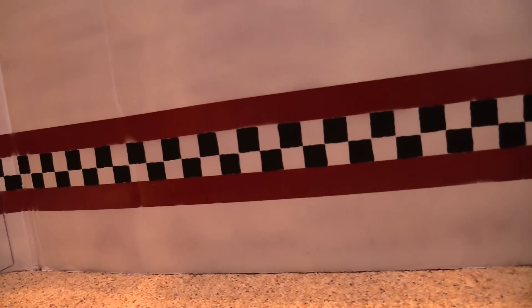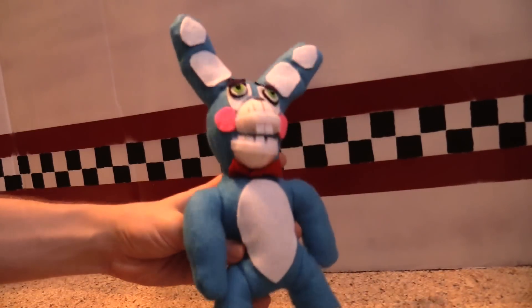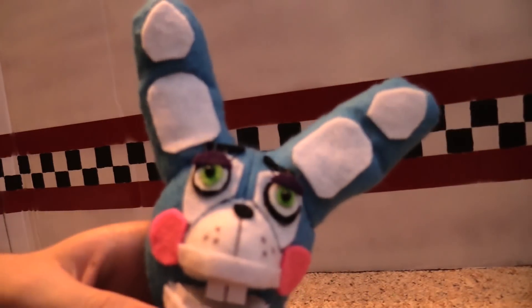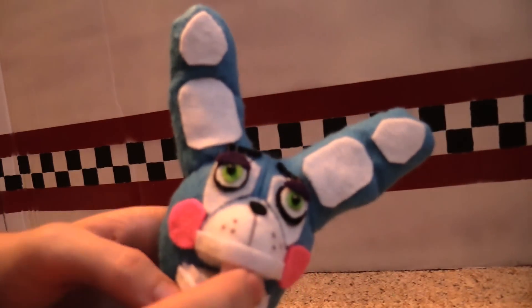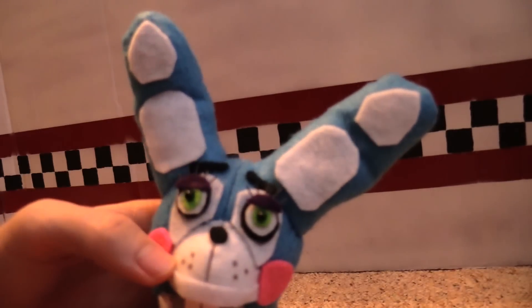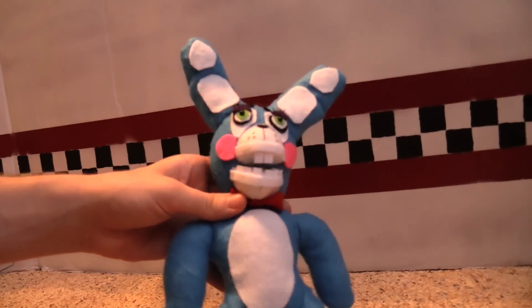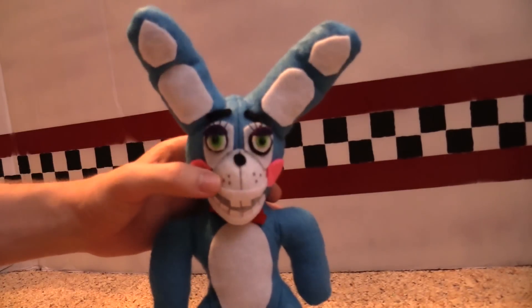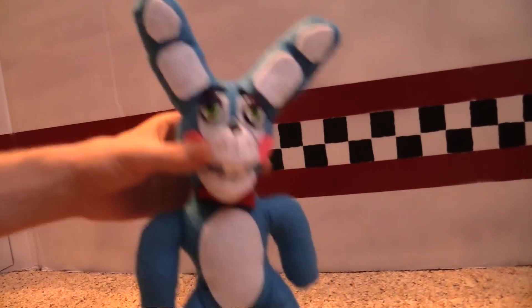We got Toy Bonnie right here — he's one of my favorites. Good old Toy Bonnie, nice blue color. As you can see when you zoom in close, he has eyelashes right in there. He also has his teeth. He's kind of like normal Bonnie except with a little more facial detail, and he also has these little whisker dots here.